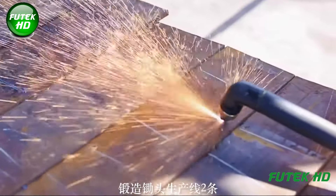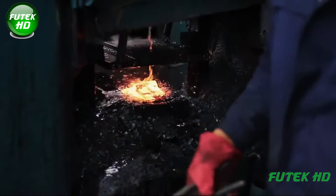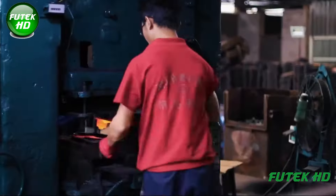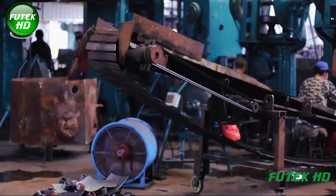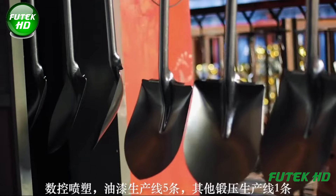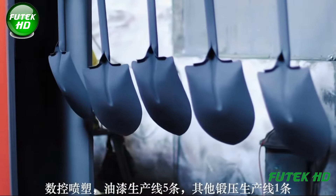The production process involves 13 advanced production lines, including three for spade shaping, two for hoe forging, five for CNC intelligent coating and painting, one for other forging and pressing, and two for wooden handle production. The company employs state-of-the-art equipment such as CNC intelligent welding and forming machines, which ensure precision and consistency in the products.